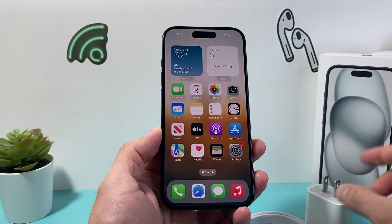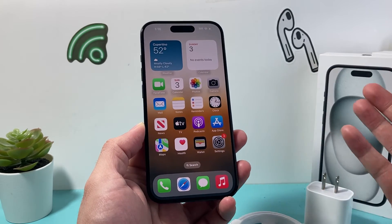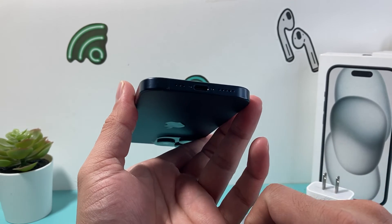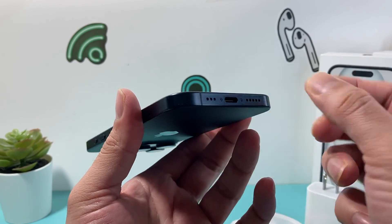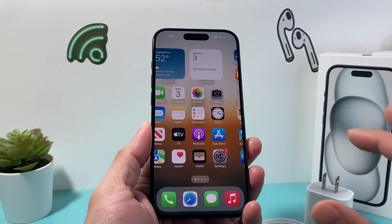Go ahead and do a forced restart and use the correct charger. Sometimes older chargers don't work. Also, a final tip: make sure there's no dust or debris blocking the charge port. We did a video on how to clean that, but basically you don't want any dust or lint blocking the connection when you plug it in, so make sure you clear that out as well.